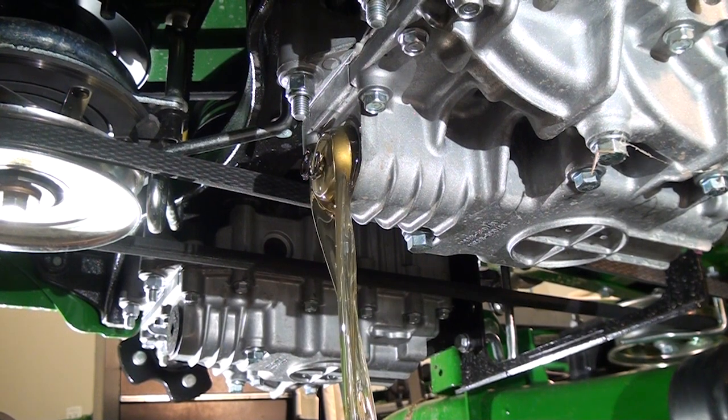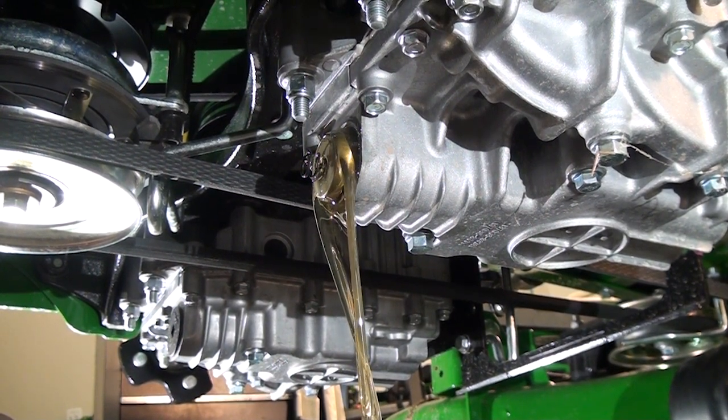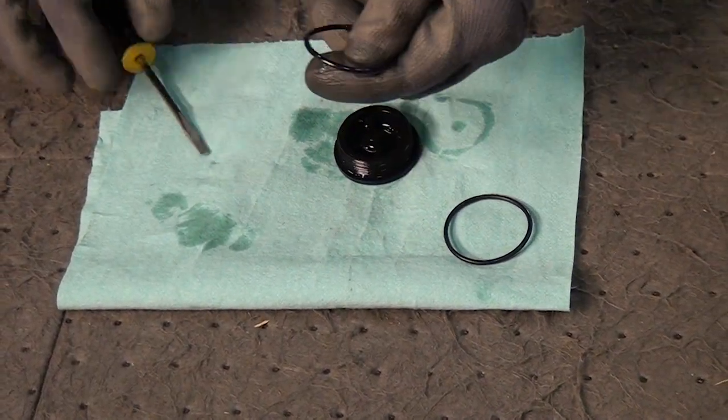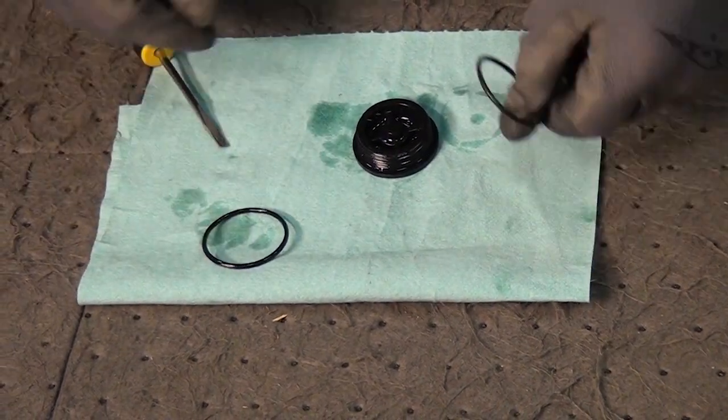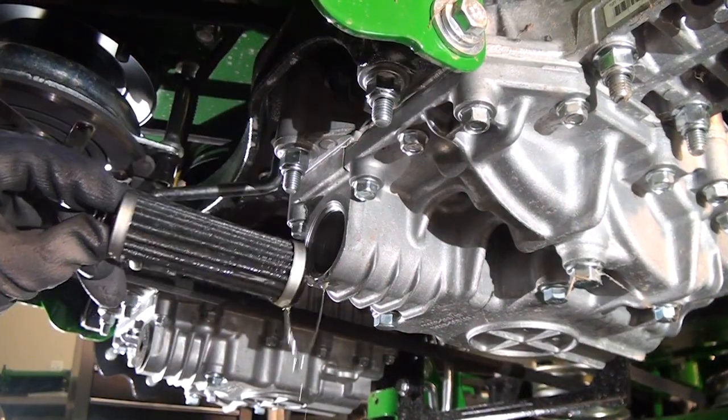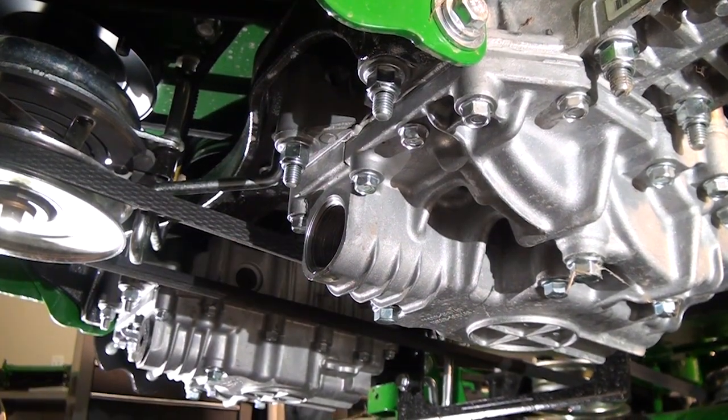Note that on the R-series, there is also a hydraulic filter for the hydraulic deck lift that must be serviced. Before reassembly, apply a film of clean oil on the gasket of each new transmission filter and replace the O-ring on the filter cap for each transmission.